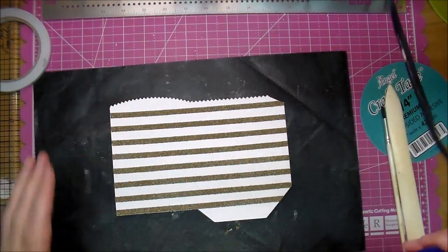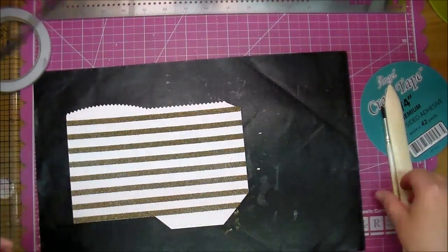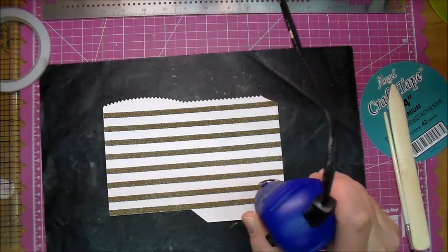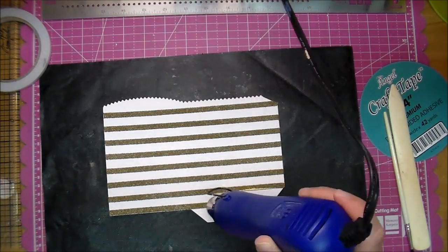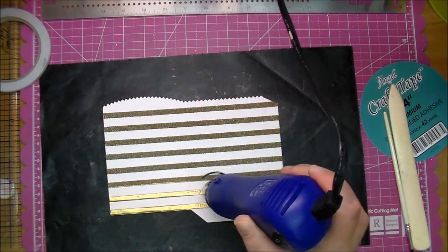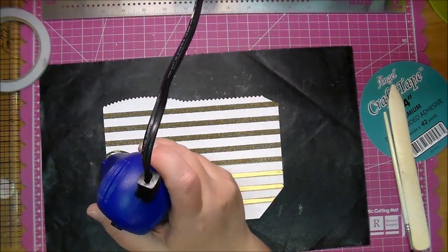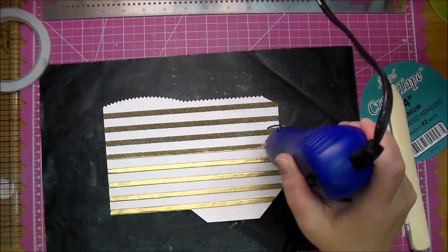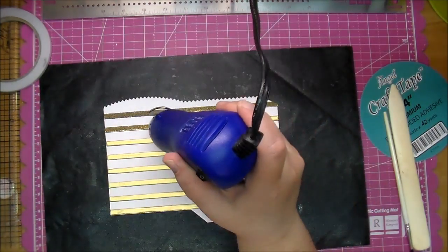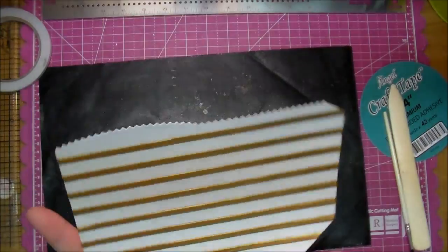With a paintbrush - a soft brush - I'm just taking away any excess embossing powder. I'm using a heat resistant mat underneath and I've heated my heat gun up very well before starting this process. You want to make sure it's good and hot before you take it to your paper - it will help to reduce warping. As you can see, that is so pretty - it heats up so well.